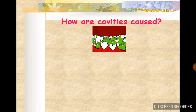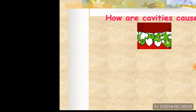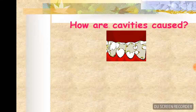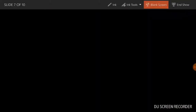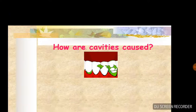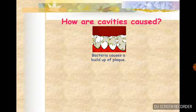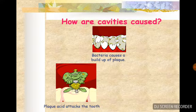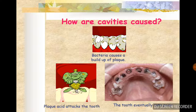How are cavities caused? They look very disgusting. Bacteria causes a build-up of plaque. Plaque acid attacks the tooth, and the tooth rots away.